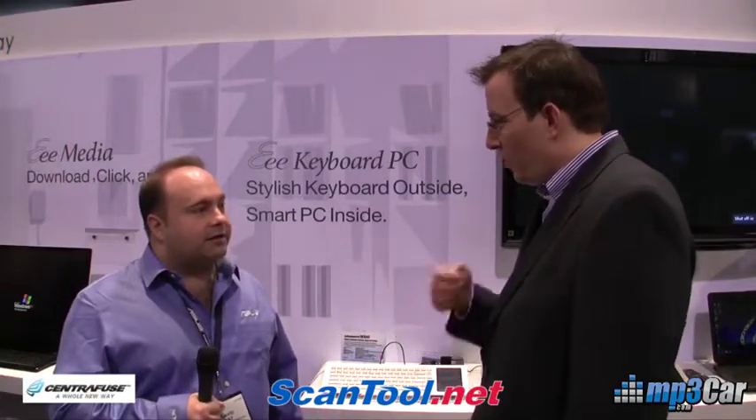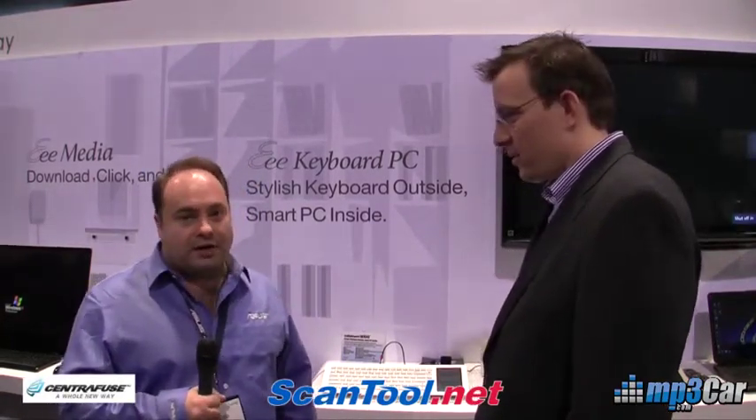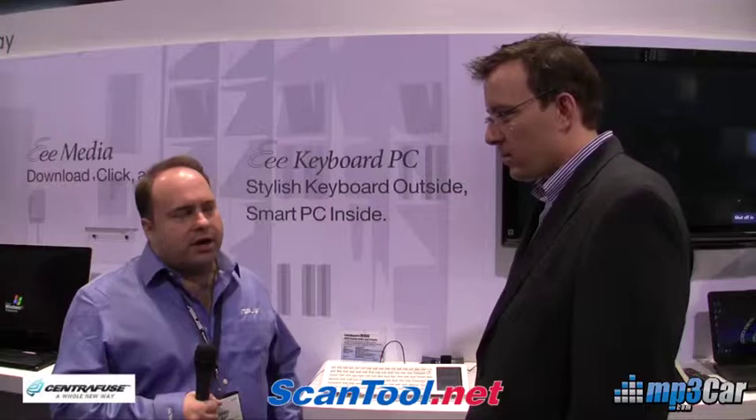Everyone is going to want to know: what does it cost, where can we buy it, and when? This will be available in March for $599. As for the US sales channel, you can find most ASUS products on Amazon.com and Newegg. As far as the retail channel goes, look for announcements closer to March.